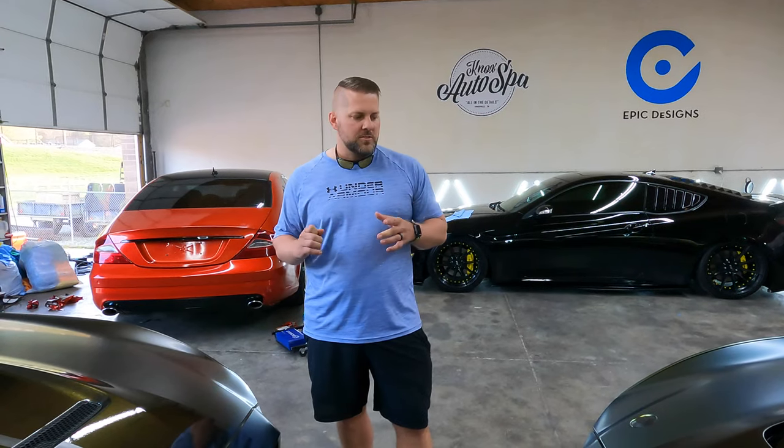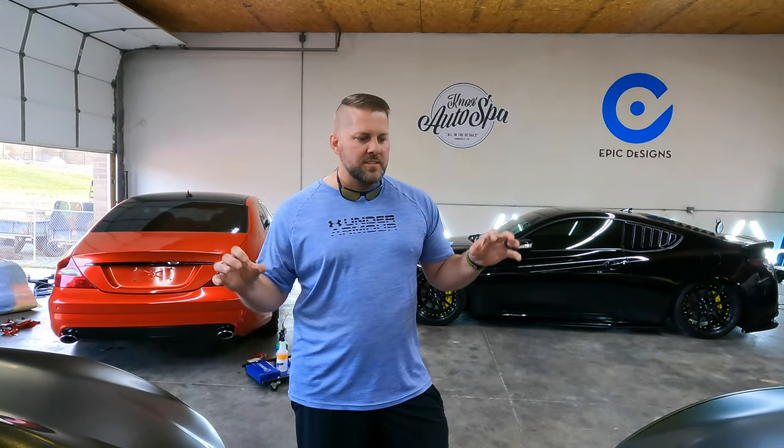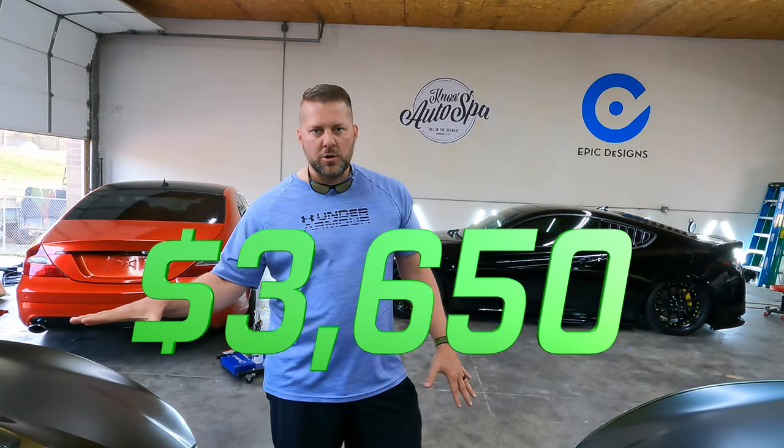A lot of people have asked since we revealed these cars - how much do these wraps cost? That's going to vary a lot depending on what city you're in, what part of the country, and what type of vinyl you choose. You do not want to take this on yourself, and you do not want to go somewhere that uses cheap vinyl to save a couple hundred bucks - it's going to look terrible. One car is Avery, one car is 3M - those are the two top premier vinyl brands with the least orange peel. For materials and labor including the stripes: $3,650 per car.